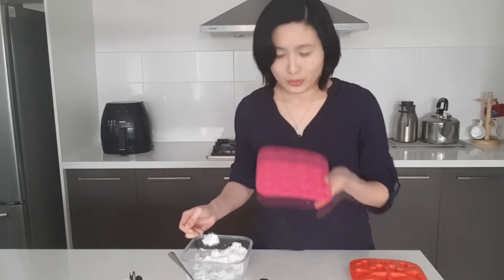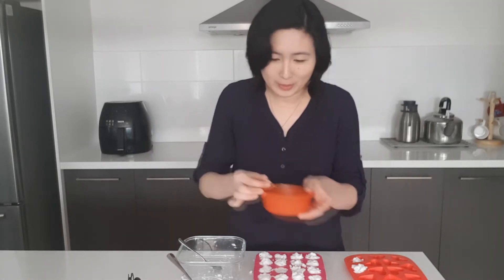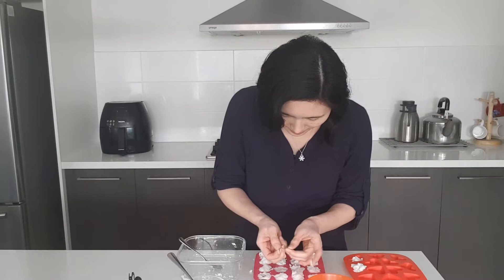If you'd like something a bit more fancy, you can add some dry flowers so that when it comes out it looks pretty. Take a silicone mold — I actually found some dry flowers, so I'm going to try to be a bit more fancy today. Just put some of it on top. After you have done, leave this mold for about one day, then remove the tablets from the mold and let it dry.